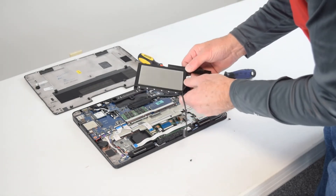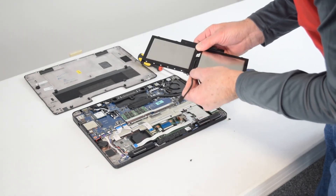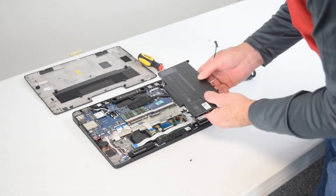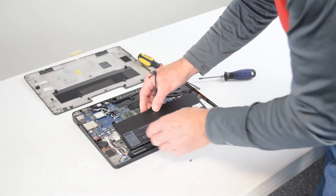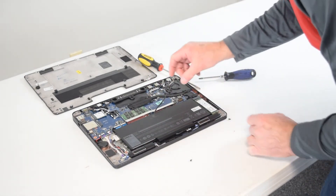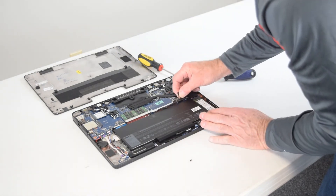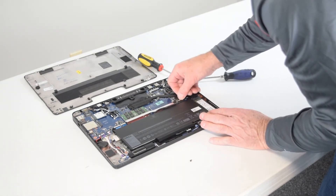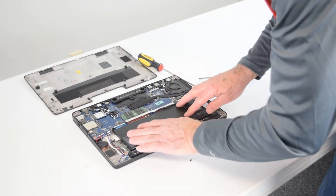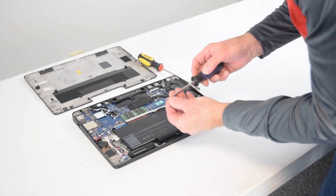Press the connector straight in on the back of the battery, then reroute the cable through the little channel on the bottom of the battery. That'll allow you to seat the battery back in the laptop properly. Take the cable and put it onto the connector on the motherboard — just push it straight on, line it up, push it, and it snaps right in place. That simple.